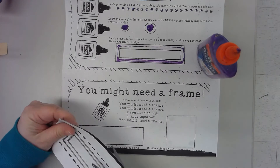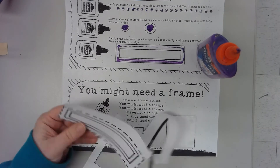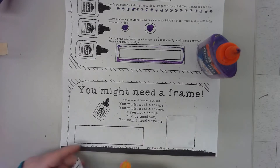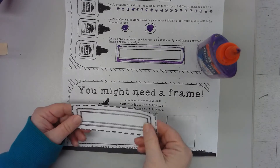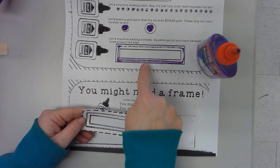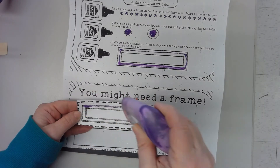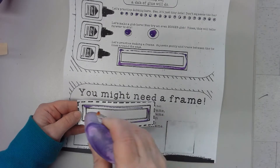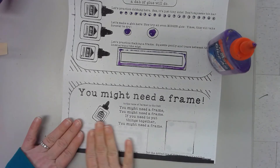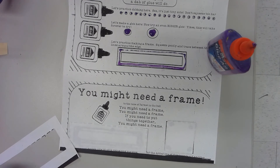Now I need to cut out my second paper right on the dotted line and glue it right here into the box. It's asking you to run your line of glue inside this box, just like you did up here — right inside those lines. Carefully turn it over and glue it on. Now I'm done — I get to put my name on this and put it out in the drying rack.